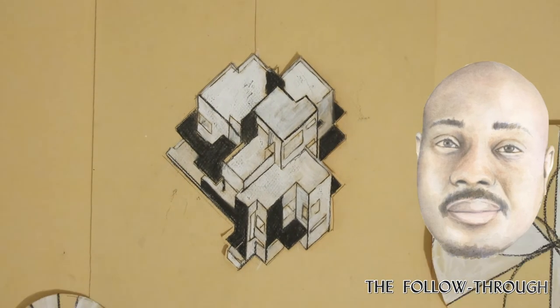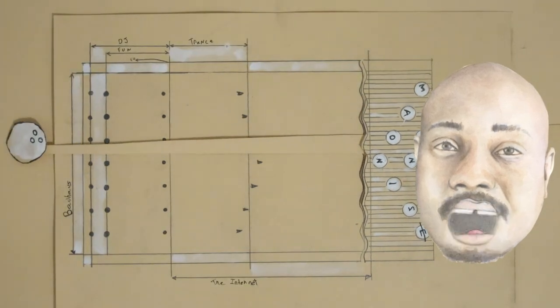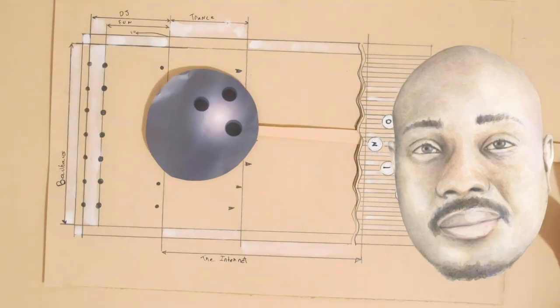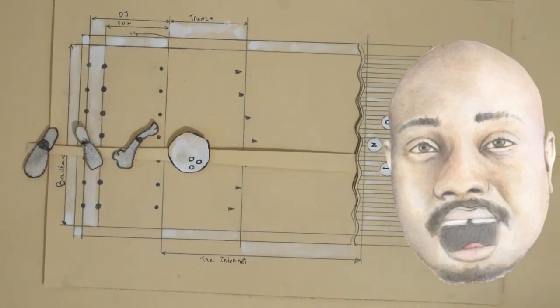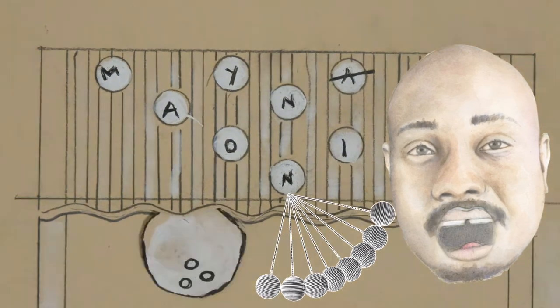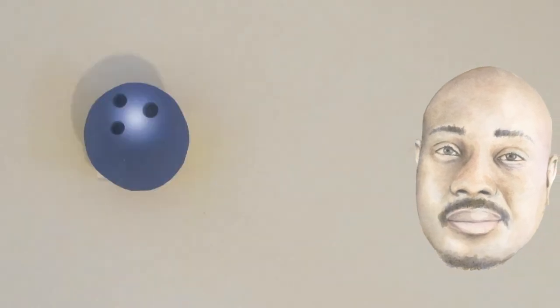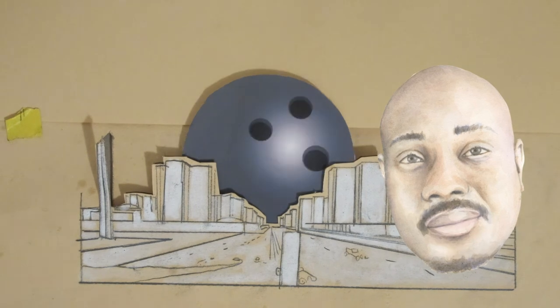The follow through. For good bowling form, the delivery is not complete without a full follow through. That leaves the player balanced as he watches the progress towards the pins. The right arm forms a rigid pendulum that swivels freely to the shoulder.